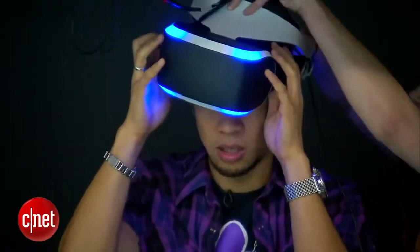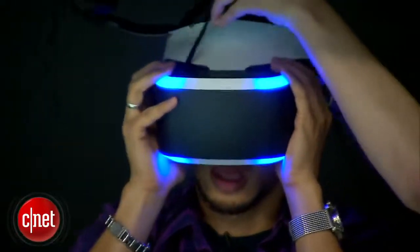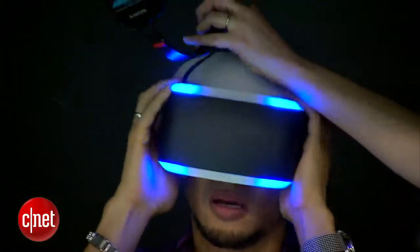It's done really well. Overall the weight on my head wasn't too heavy, and there's space in between where my eyes are and the monitor, so overall it felt pretty comfortable.